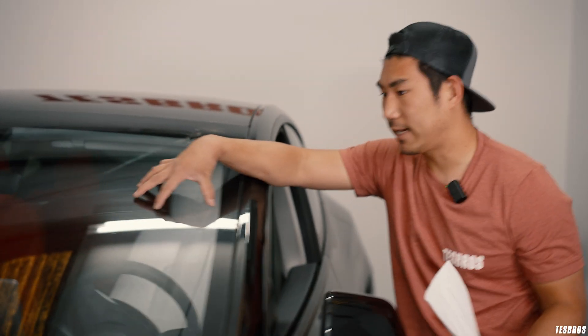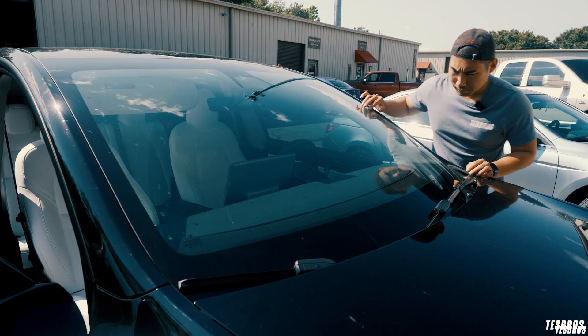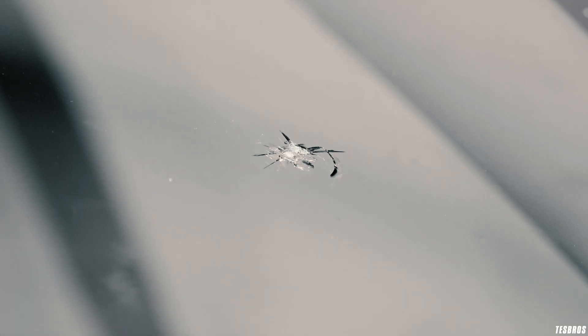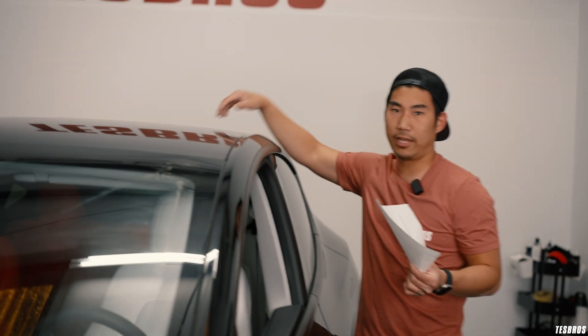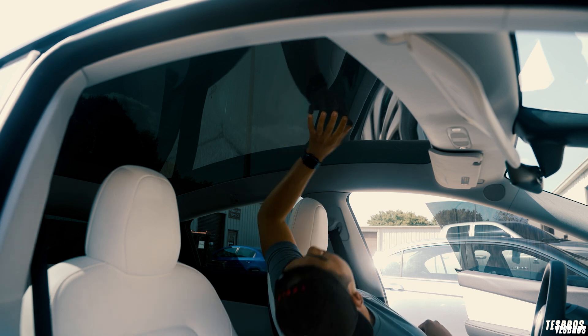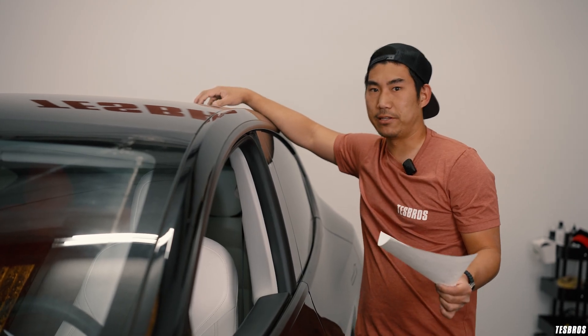Look at the glass — if there's a chip or obvious impact damage in the front windshield, that typically won't be covered by warranty. But if you have cracking with no sign of any impact, bring it up and ask if it's covered. Make it clear to them that nothing was hit and then it cracked — that's really the key thing to establish.